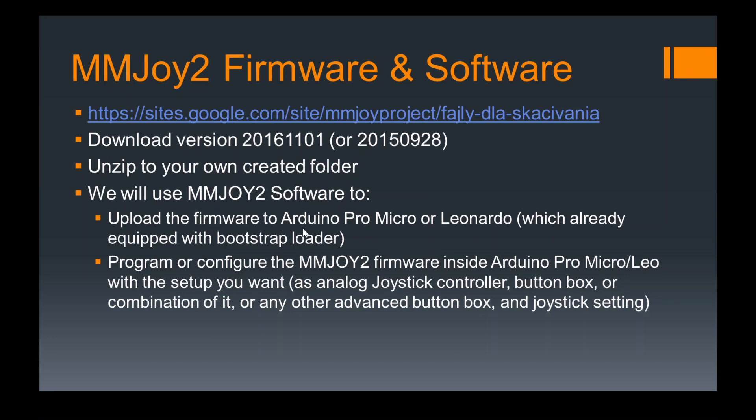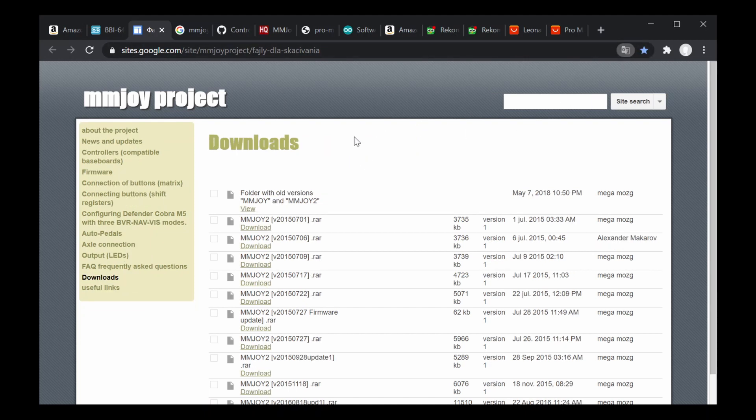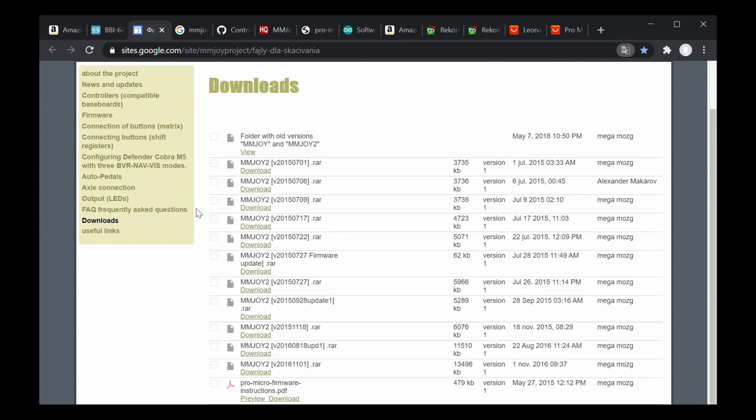You can do the uploading process there and program your controller — that will be in Step 4. Step 3 covers hardware preparation first. So this is Step 2, let's jump in. First of all, you download your MMJoy from this site, which is actually in Russian — if you have Google Translate you can find out what it means.